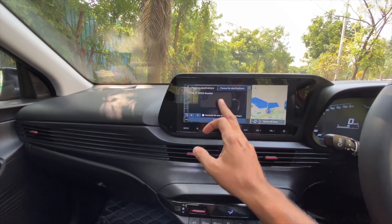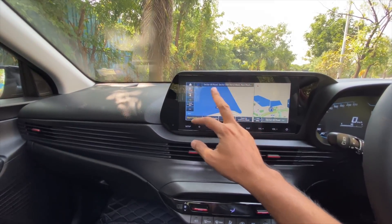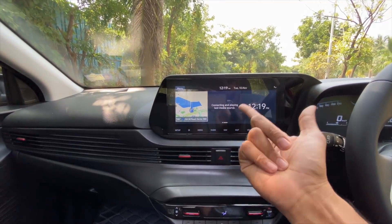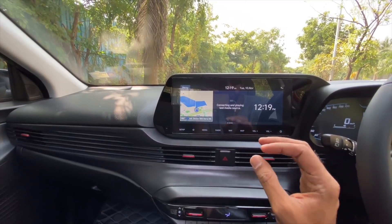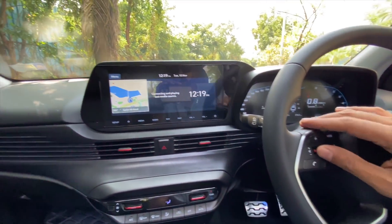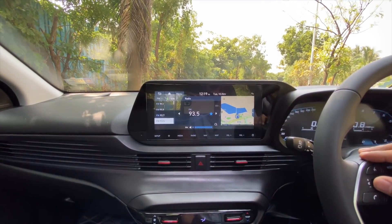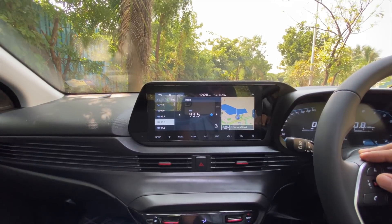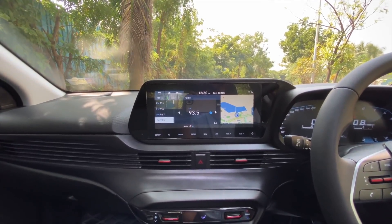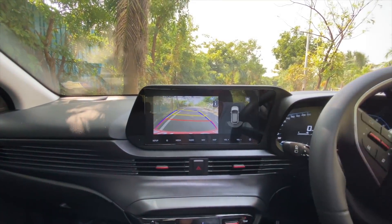It has Hyundai's BlueLink app with connected car tech. The maps look really beautiful on this car. It has a split screen function too, which is very good. Apple CarPlay and Android Auto connectivity are both there. Everything is good other than the fact that there are no dedicated physical controls — though there is a physical control here. Let's listen to the audio.